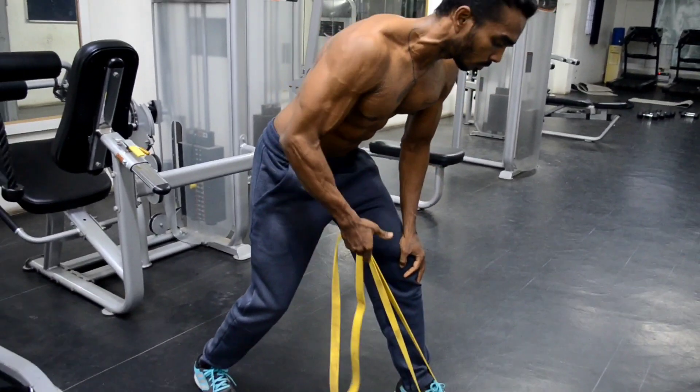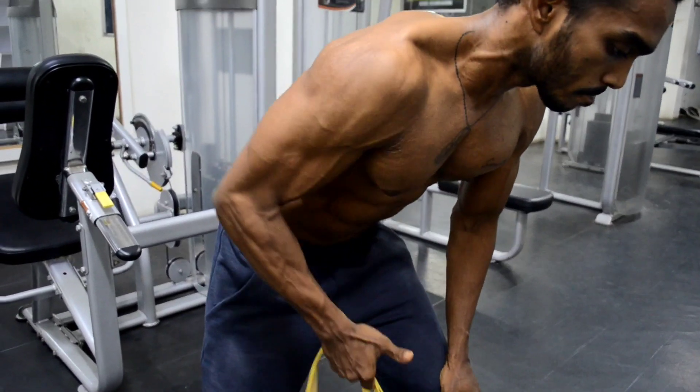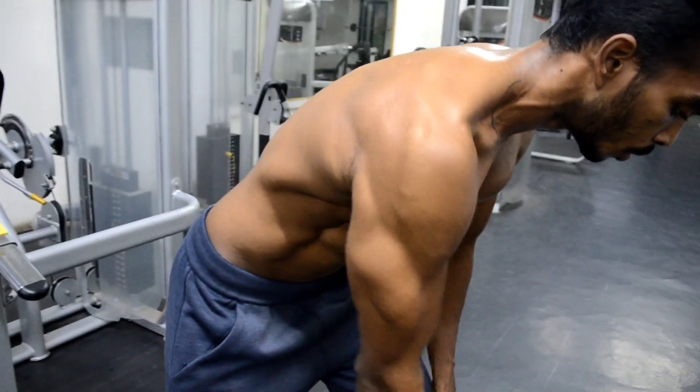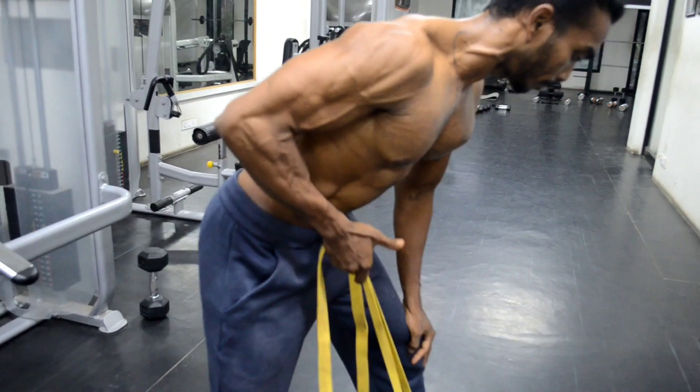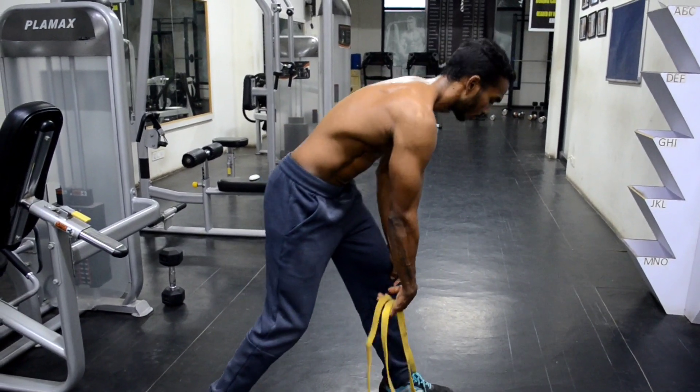The movement will be challenging in the upward phase — the pulling phase — because the resistance will increase in the upward phase and decrease in the downward phase. So concentrate and squeeze the muscles during the upward phase. Make sure you are keeping your back flat and engaging your core muscles, and have a controlled movement throughout the workout.